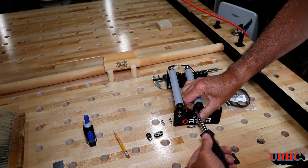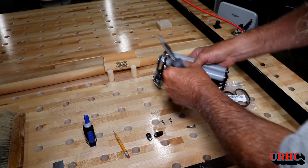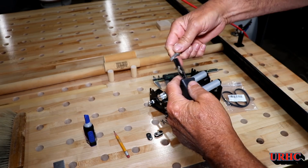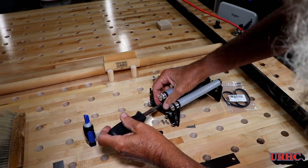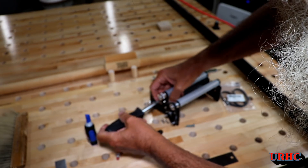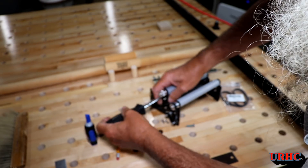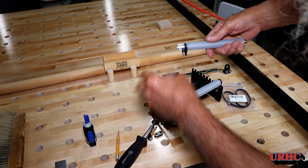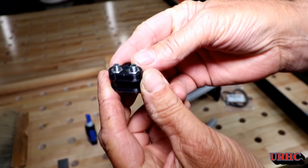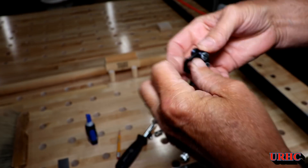I'll try to get them up on Thingiverse once I get a chance. They're just going to make it a little bit easier when I want to move the roller around, because I just couldn't hold everything from moving and get my wrench down underneath that extrusion to hold the nuts from spinning.